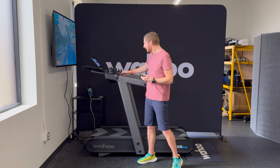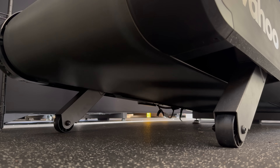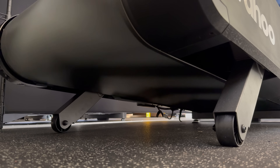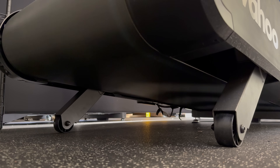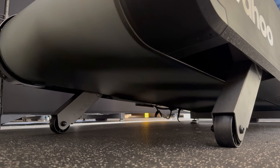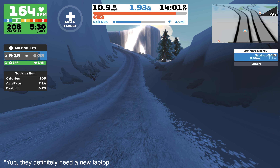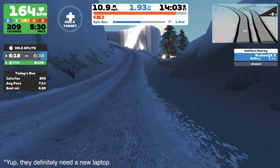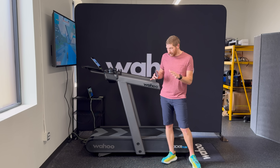You can actually see the tilt profile if you look from the back as I go left or right. The way they achieve this is instead of having a single unit on the front that raises and lowers the entire front of the treadmill, it's got two separate leg actuators that can tilt independently. This helps introduce some of the variation you'd normally feel outdoors.